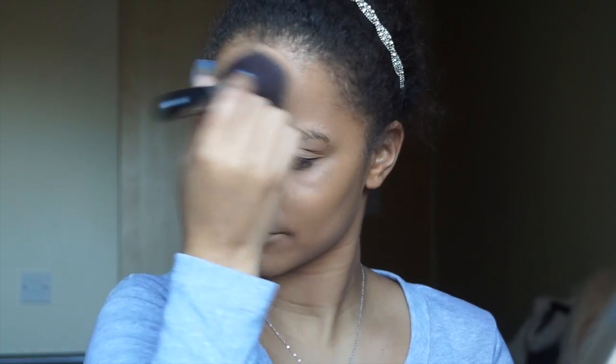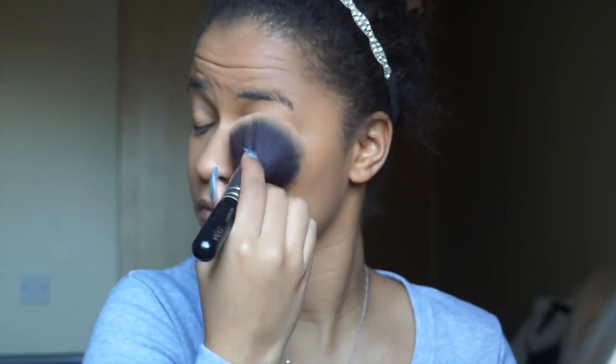I know you've seen me do this a million times but it's really really important so that your foundation does not move.